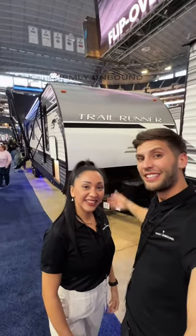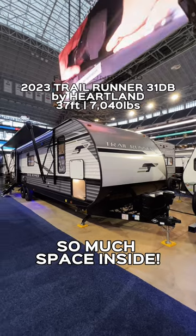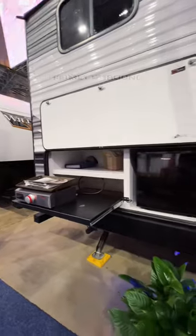Could you see you and your family camping in a travel trailer like this? Let's go. This Heartland Trail Runner is really unlike any other bunkhouse travel trailer that I've seen.